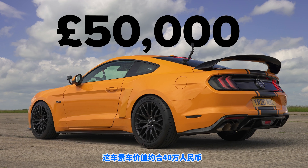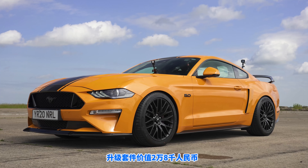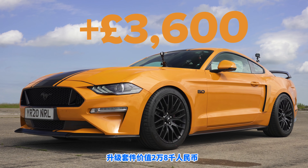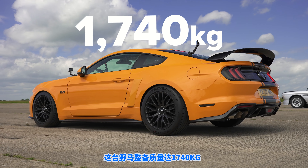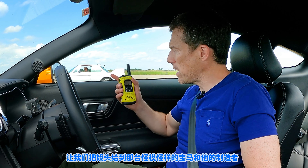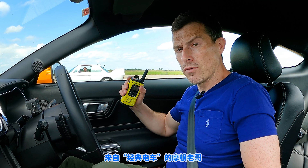This car costs £50,000 for the standard Ford Mustang V8 GT, and the upgrades cost £3,600. As for the weight, this thing tips the scales at 1,740 kilos. Now let's find out about that rather odd Batmobile from its creator, Richard Morgan from Electric Classic Cars.